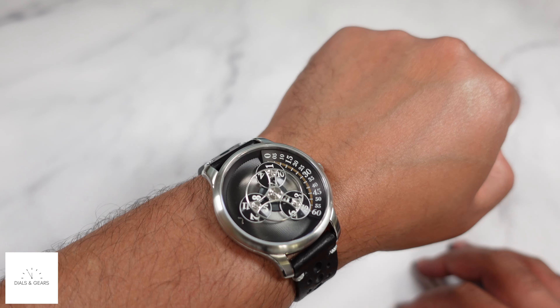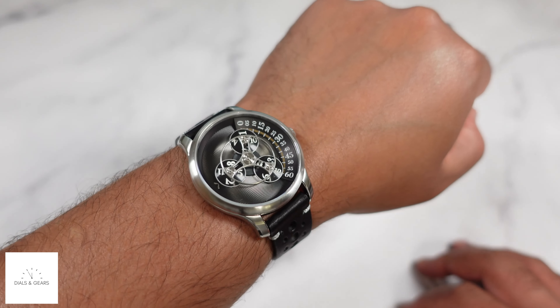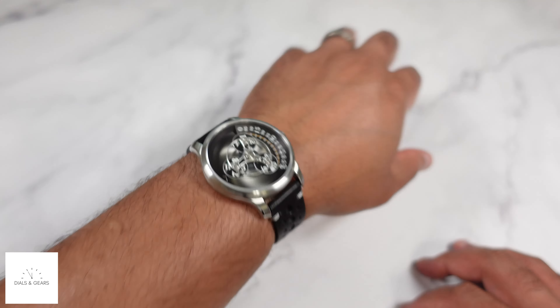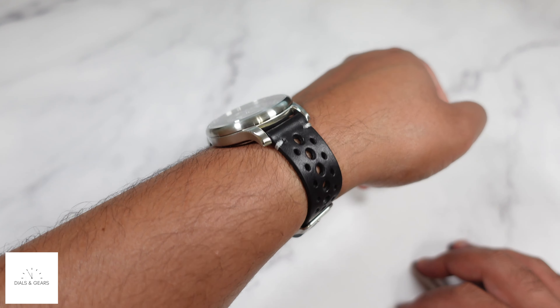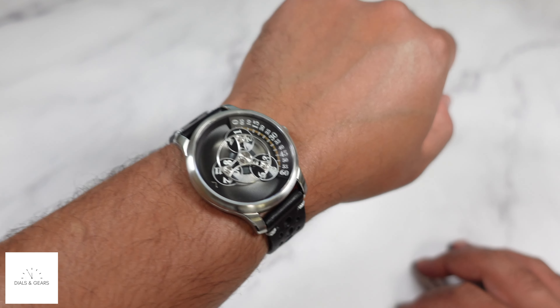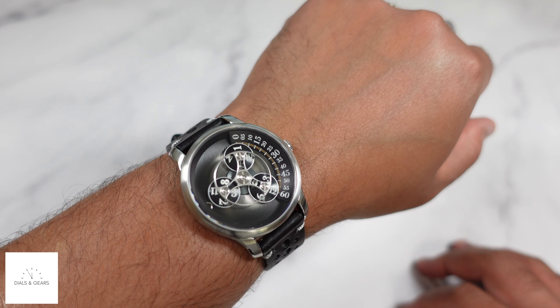It's not something I would go swimming with, but if you get caught in the rain you should be okay. I'm glad I switched out the strap — I just think it's a really cool look overall.